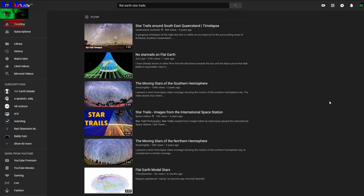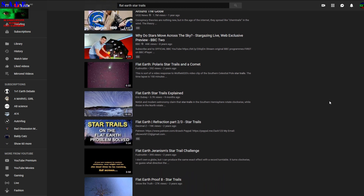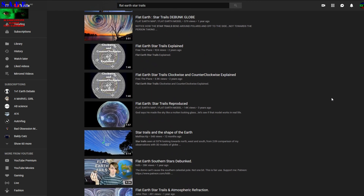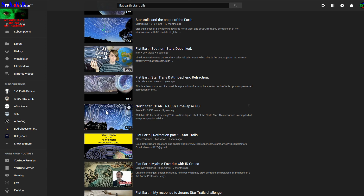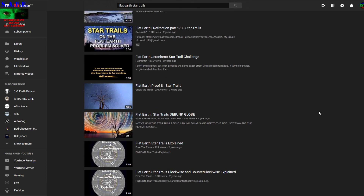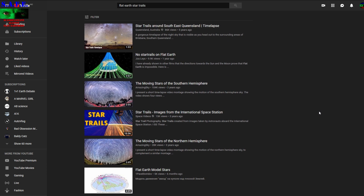There are lots of videos about star trails on a flat earth, debating whether it is the earth or the stars that are rotating. There are lots of theories going on, and of course there are real star trails too. But that isn't a comparison of either model — that's just observation of reality. So I'm thinking about doing this the real way.